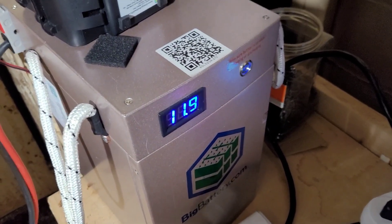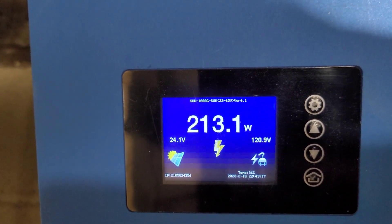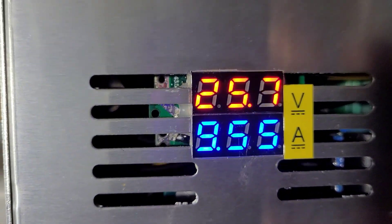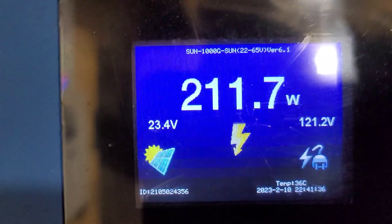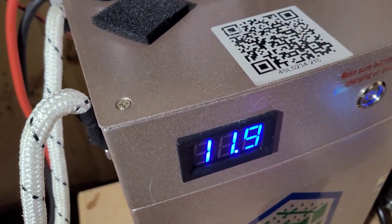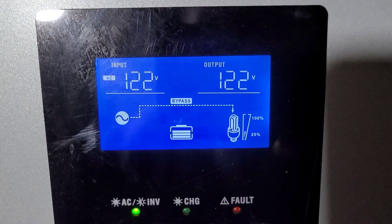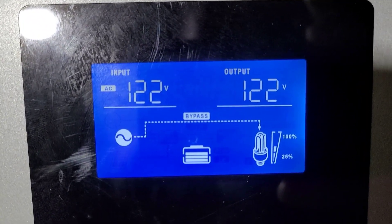We're almost there — the battery is down to 11.9. I bumped up the power and as you can see it's 200-and-something watts coming out. I bumped that up to 9 amps, and as you can see we're at 208, and we're at 213 up there — that'll be bouncing around. I'm waiting for this to get low enough and it should click over — and there it is, it just clicked over.